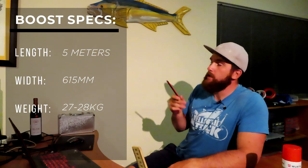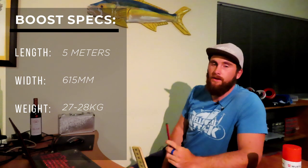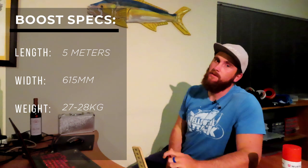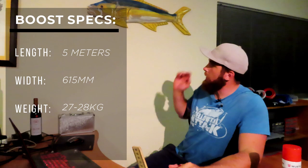It's 615 millimeters wide, pretty narrow for a fishing kayak. You can see straight away that this is going to be a kayak that is easily maneuverable. The weight is about 27-28 kilos depending on what attachments or extras you want on it.